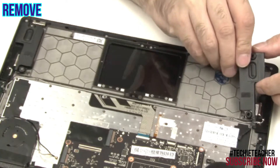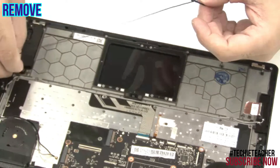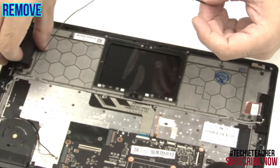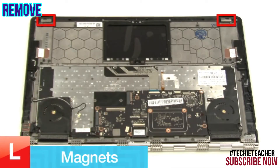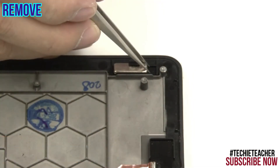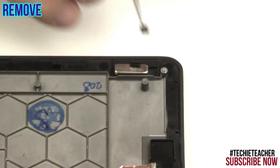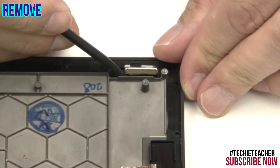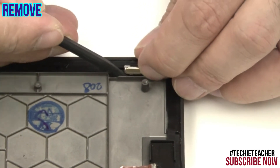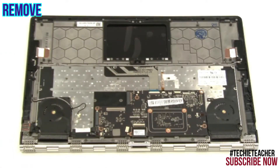Release the cable from the guides and remove the speakers. Remove the plastic tab. Slide the magnet out of its enclosure. Repeat for the other magnet.